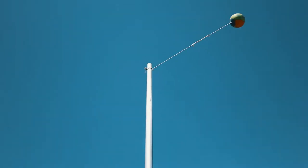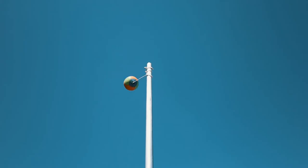The objective of tetherball is to hit the ball in your direction that you've chosen and wrap it around the pole. The first player to wrap the ball all the way around the pole wins. Tetherball is a game one versus one.